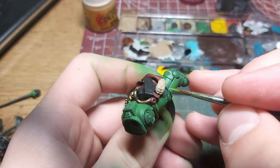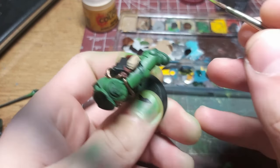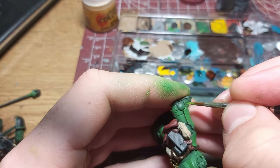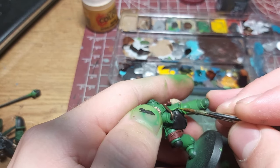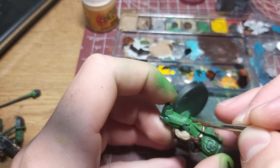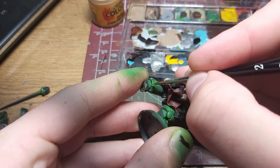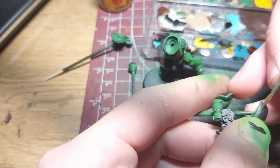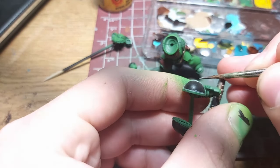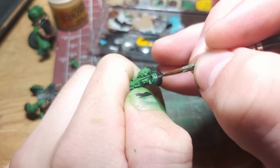Now comes the relaxing and satisfying part: edge-highlighting the Space Marine Power Armor. I used a bit of thinned-down Moot Green from Citadel and just glided with the side of the brush along the sharp edges of the ceramite plates. I highlighted almost everything, but left out the hard-to-reach and less visible areas — after all, I'm here to enjoy myself, not to test my sanity. I then highlighted the black areas using a light grey. You can simply tidy up the line with more Abaddon Black once the highlight is dry. It looks very clean in the end, so I think it is worth it.